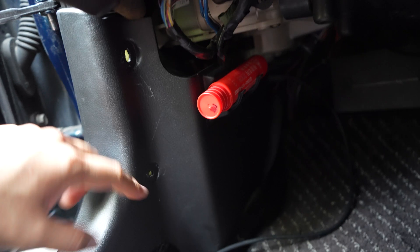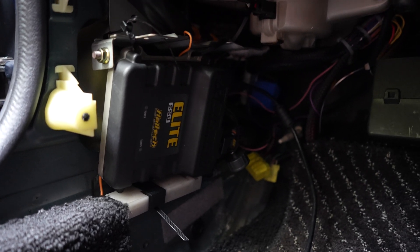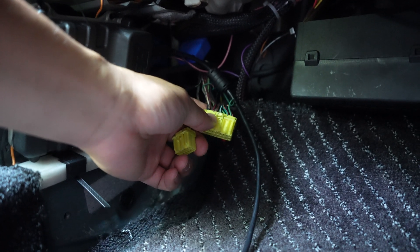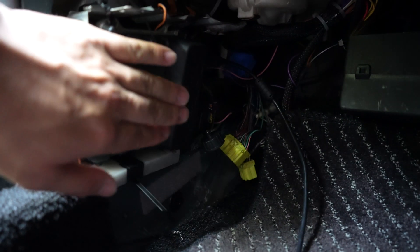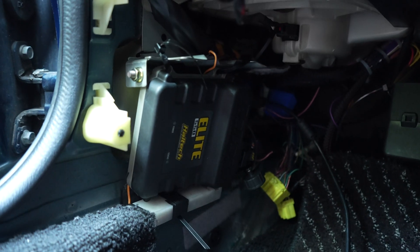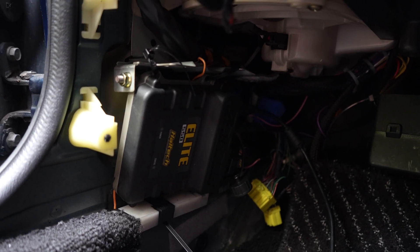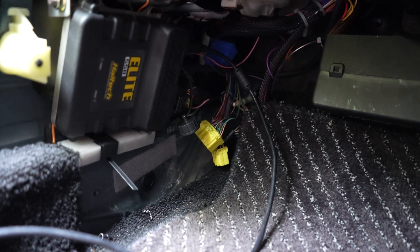It's a Haltech Elite 550 with a Haltech Premium wiring harness. The connectors we're looking for that went to the original ECU are these yellow ones back here. Within these yellow connectors there are going to be two wires - one input and one output - for the AC switch and for the AC relay. Then we can begin to wire one of the inputs to the ECU. We do have one available analog input and we're going to reassign one digital output currently used for the boost controller. The pins we're looking for are 1E and 1L - 1E is the input, 1L is the output.